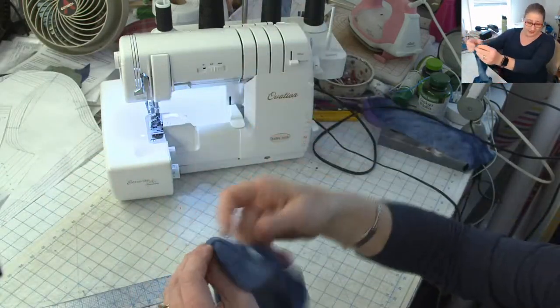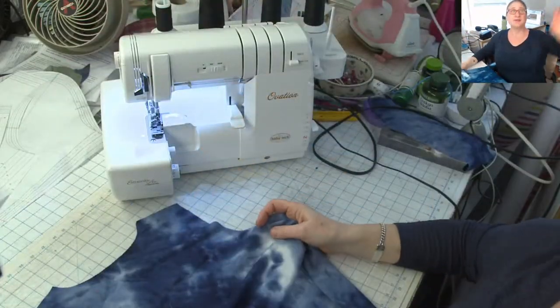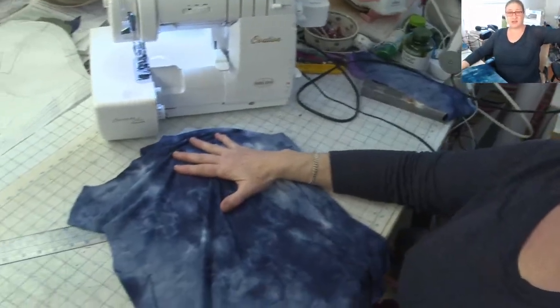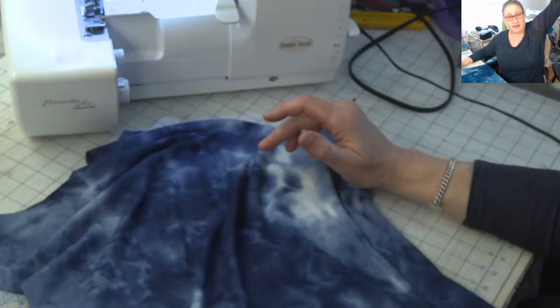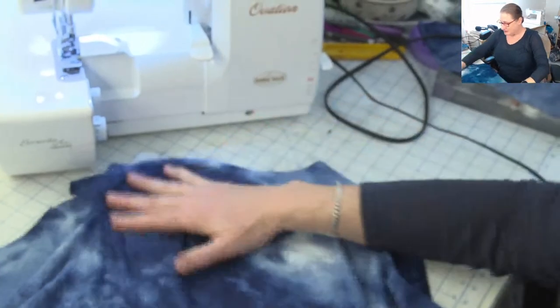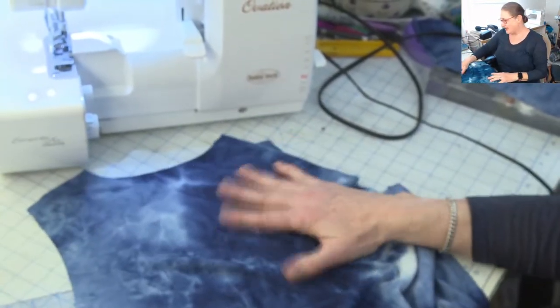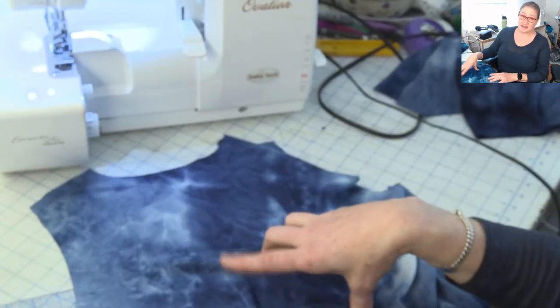I've got my sleeves all set, and I cut out a front and back. This is like a blue tie-dye sweater knit — it's super soft and super cozy — and I think it's going to make a nice comfortable tee to teach in tomorrow. So the first thing I'm going to do is stabilize the shoulder seam. When you're working on a tee, you don't want the shoulder seams to stretch out of shape, so I'm going to be using some of my SoKeezy knit stay tape.